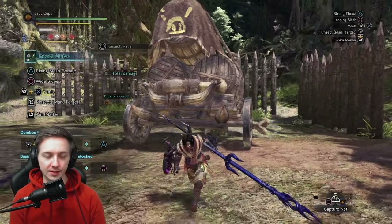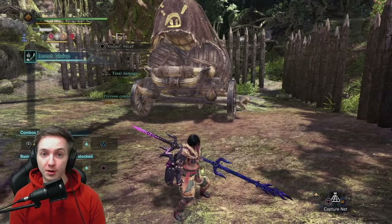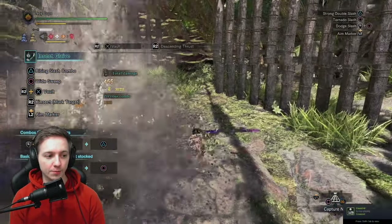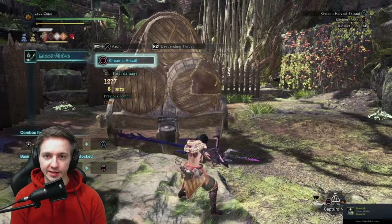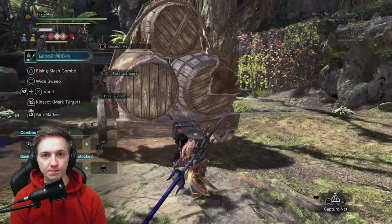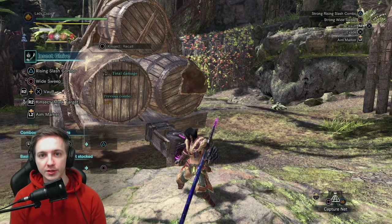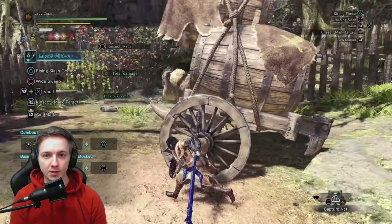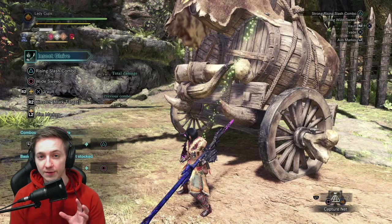So how this works exactly: you want to make sure that you have the bug on you, then start your dive animation. The bug will detach from you when you start the dive, and then your last hit on the dive animation — that swing — will mark the target. The bug will then beeline to that point and try to drill through the monster; it doesn't really care what's in the way.